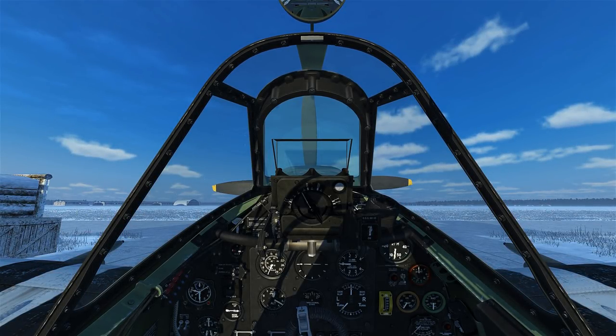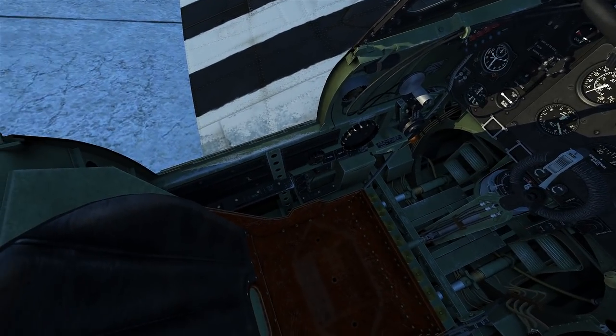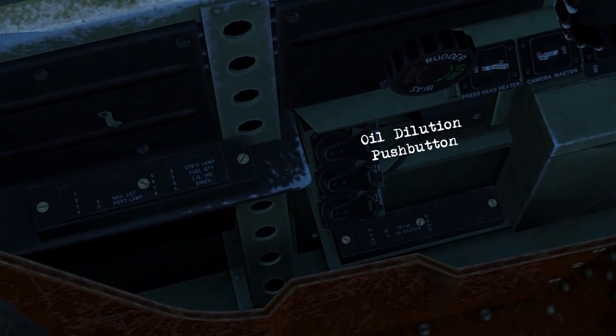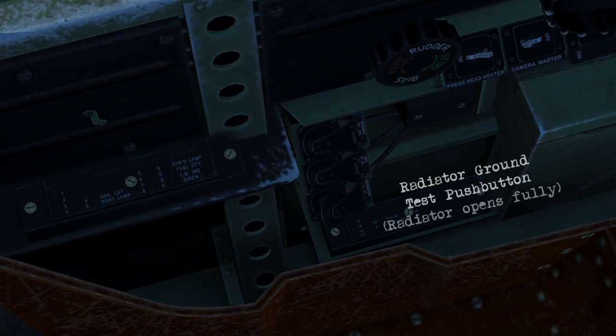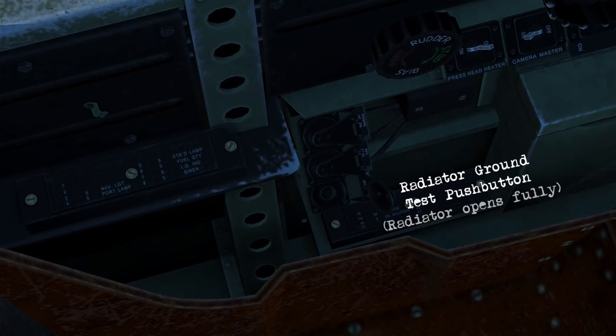Hey everyone, it's Requiem. It's time to look at the Spitfire Mark 9. Starting off with a few buttons: we've got oil dilution, supercharger ground test, and the radiator ground test, which will open the radiator completely if you use it.